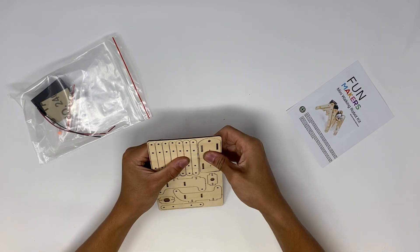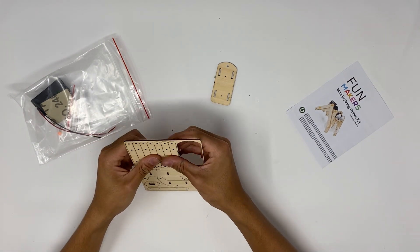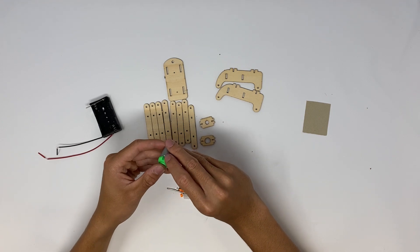First thing we're going to do is take out all of our pieces. This piece has one wooden plate with all of the necessary wooden pieces that we need. What we want to do first is just pop out all the pieces and lay them out.